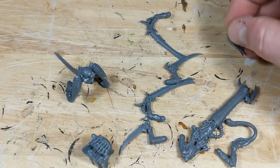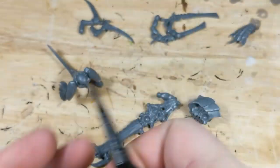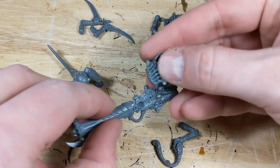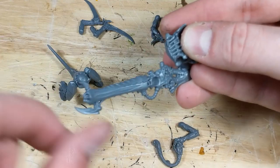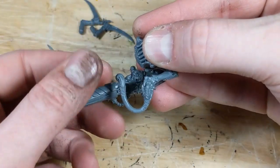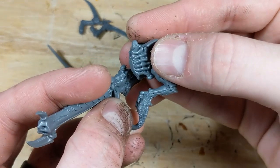The first step is to prep the Venom Cannon, or any other ranged weapons such as Deathspitters. I take plastic cement and apply it to the ball joint where the support arm attaches to the gun. I now dry fit the gun to the torso, connecting the two halves of the gun together. Make sure to leave enough space for the legs. You can do this step after gluing the upper torso to the lower torso if you really want to be sure.